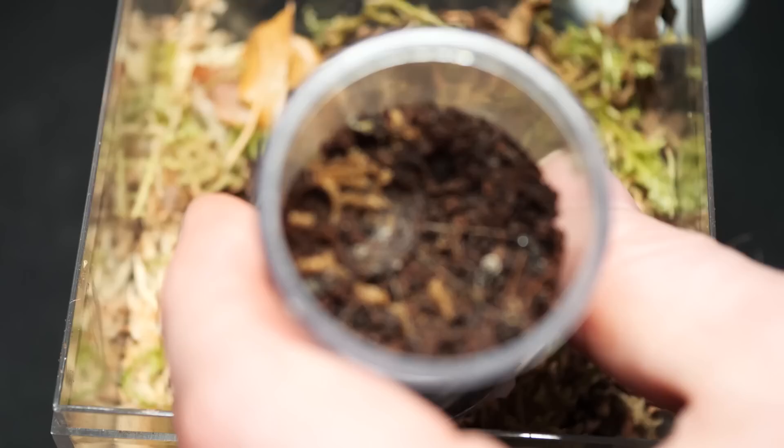I got this one as a tiny sling probably about nine months ago and it doesn't look like it's put on much size. But through my research — which there isn't much out there — I found that this is a pretty slow-growing species and their overall size isn't that much larger than an inch, maybe one to two inches. So it's not a big spider to begin with, but it's been in this little dram vial for a while, so it's time to move into a new enclosure.